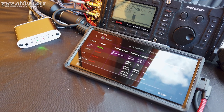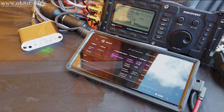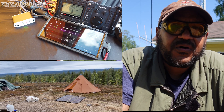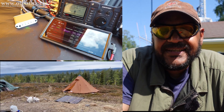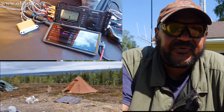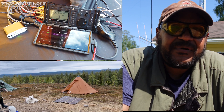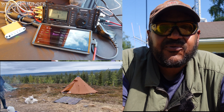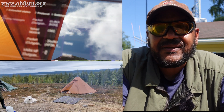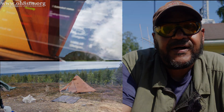A modular QRO ham radio go kit meant for emergency field communications. Hello guys, Oscar Hotel 8, Sierra Tango, November Julian here for Off-Grid Ham Radio. Today's the second episode of the After Action Report from the Arctic Circle Off-Grid 2023 Expedition. We're going to talk about the radio equipment, some interesting points of the modular approach I used, and the pros and cons of this equipment and the problems I had deploying it.